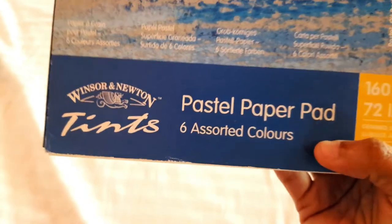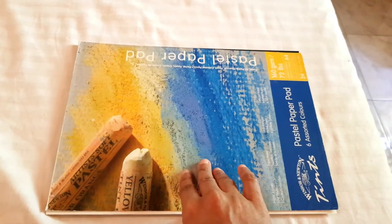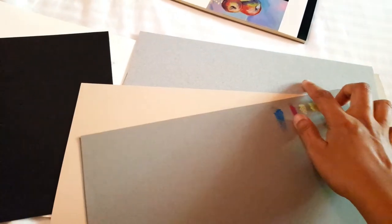Next I have the Winsor & Newton pastel paper. I've used this one quite a lot — you've probably seen it on my channel. It came in six different colors. The paper is quite thin at 160 GSM, A4 size, and this pad has 24 sheets; I've used up almost all of them. The paper is heavily textured, which is a common quality of pastel papers — rough so it can hold pastel pigment well.